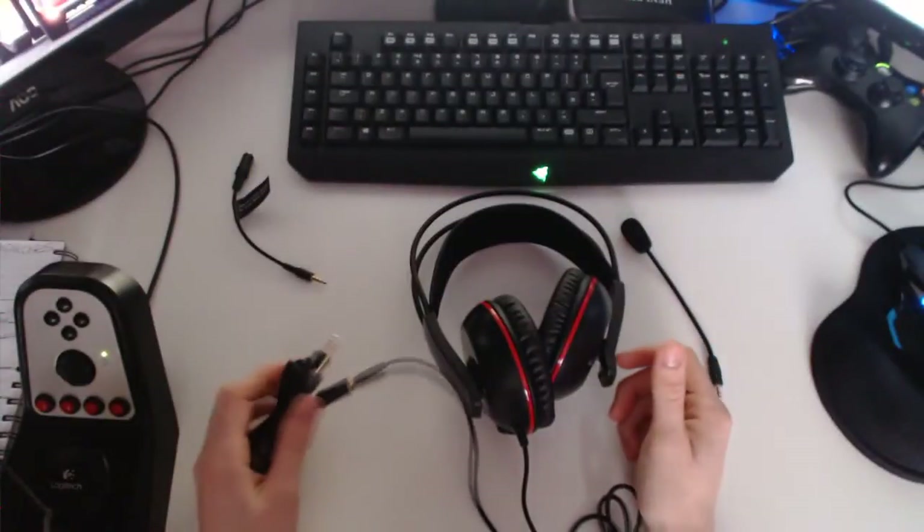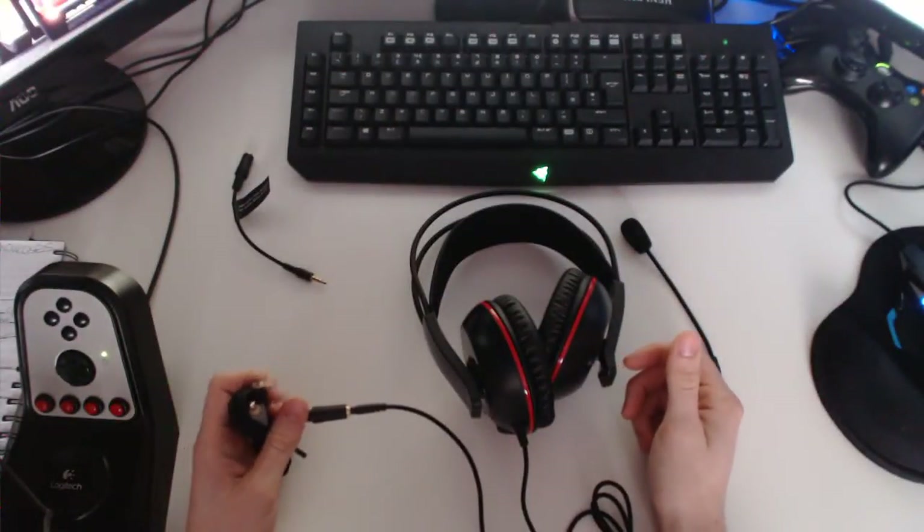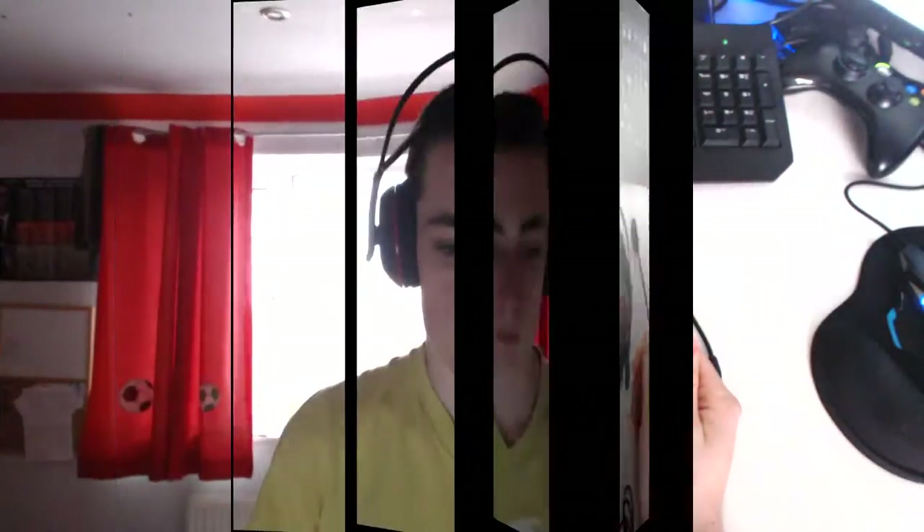So if I get this plugged in now, I'll show you it on my head. Right then, here it is — as you can see, it is quite big. I can see the headband kind of expands. You've got your little dial here to adjust the sound, which is pretty cool.